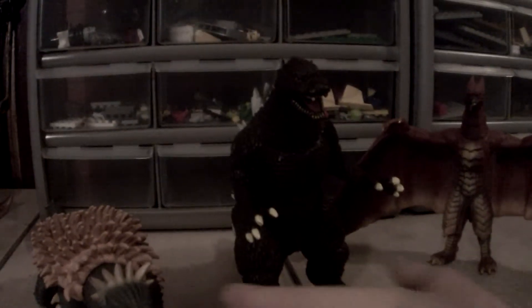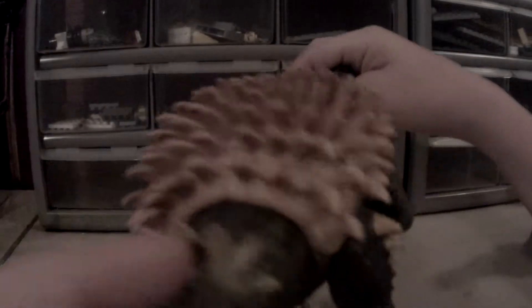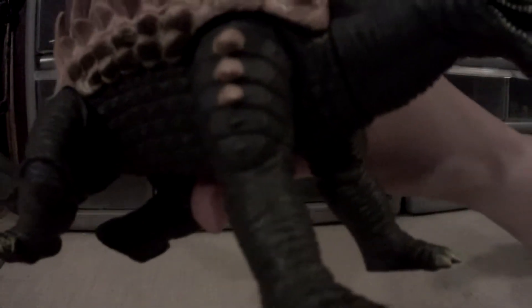Let's start off with Anguirus. Anguirus is a decent figure. He may look blue or a dark gray, but he's actually a light gray color. Let's go straight on to detail — not too great on detail, actually. It's just very basic, not going over the top in detail, just basic detail.